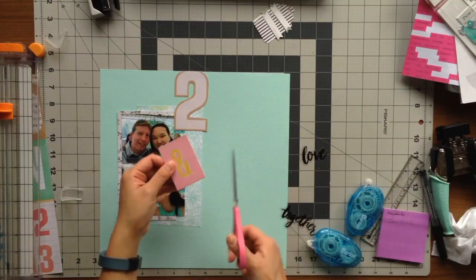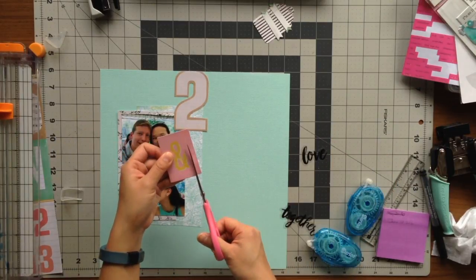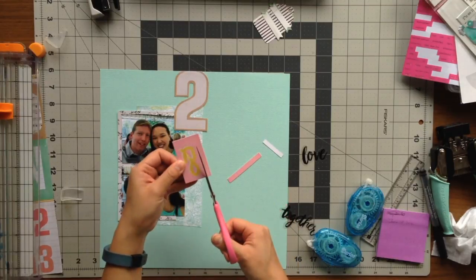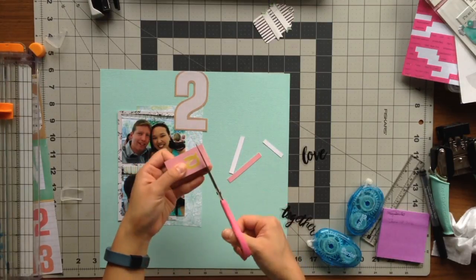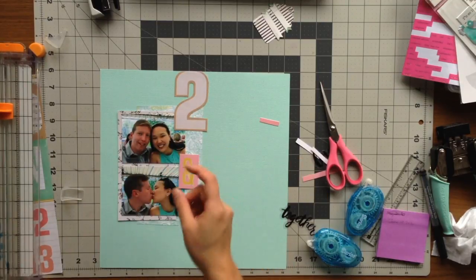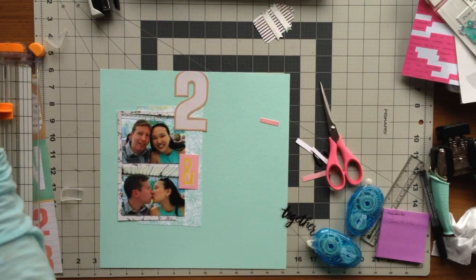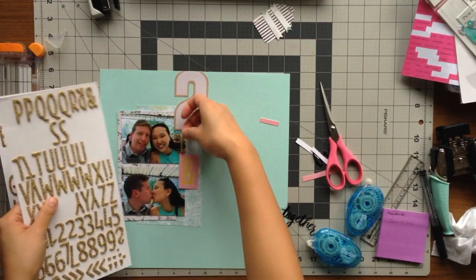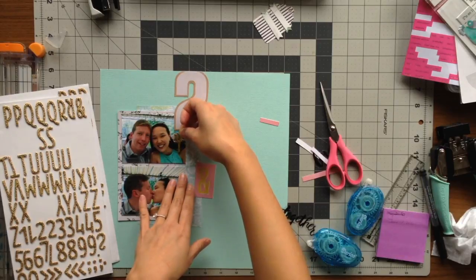I am placing my ampersand and making sure there's enough room for the 'you and me' of my title. I thought it was just a little too big and it would interfere with the words 'you' and 'me,' so I decided to cut down the ampersand and just leave it in a rectangular form but with less of the pink background.